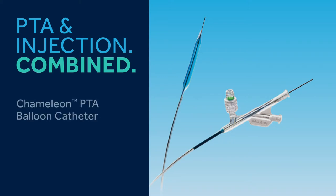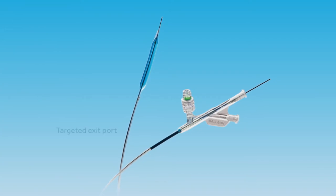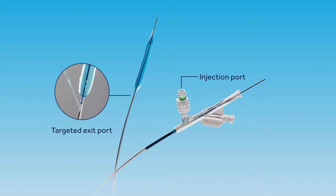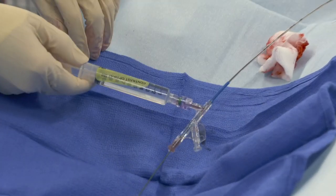Chameleon PTA balloon catheter uniquely combines an 035 high-pressure balloon catheter with supervision technology — an integrated injection modality that provides targeted proximal injection of diagnostic or therapeutic fluids.